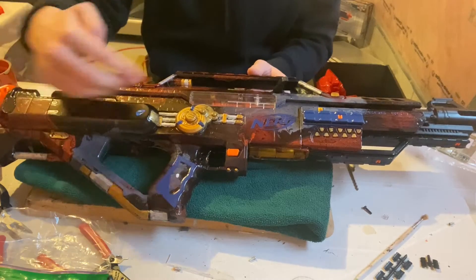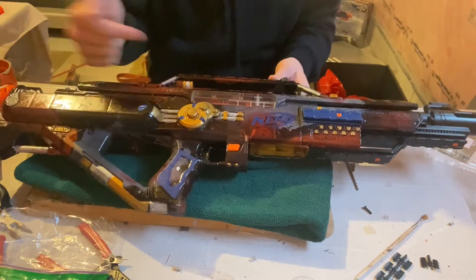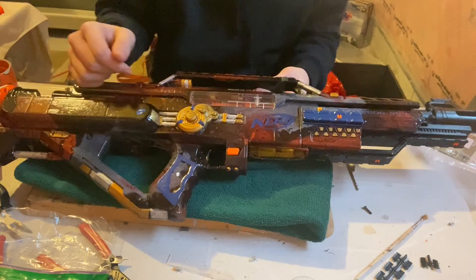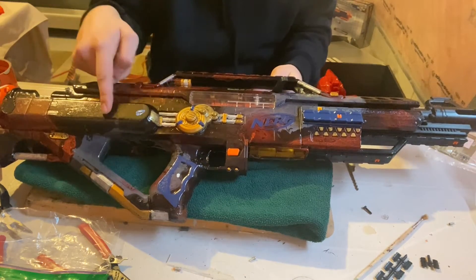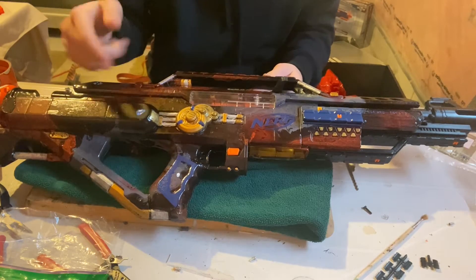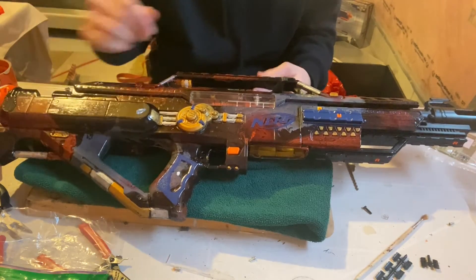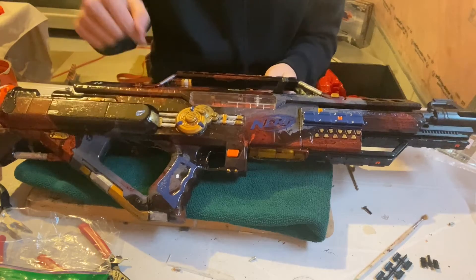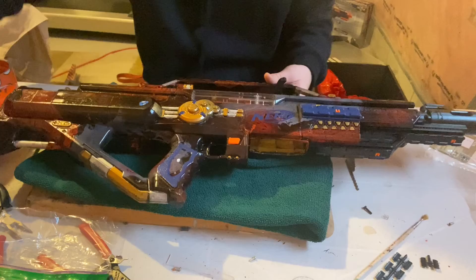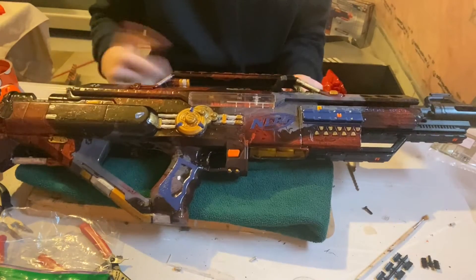The pusher mechanism that catches on to the plunger area wasn't going far enough forward — thanks to the metal gears, that was eventually fixed. But then the spring in there wasn't strong enough to push back and reset. I actually took a pen spring and replaced the old spring with it. Now I have dozens of springs and screws just everywhere from this thing.